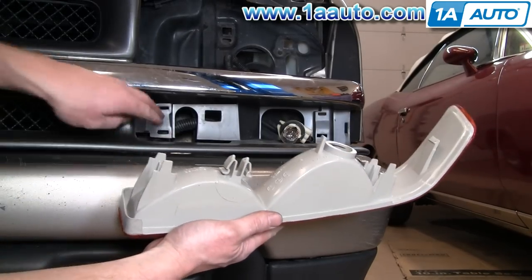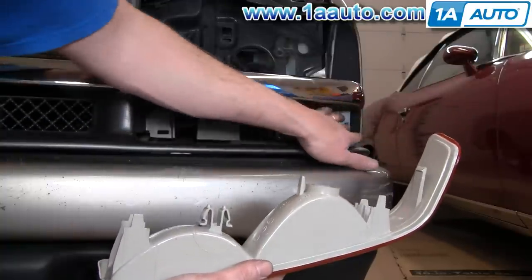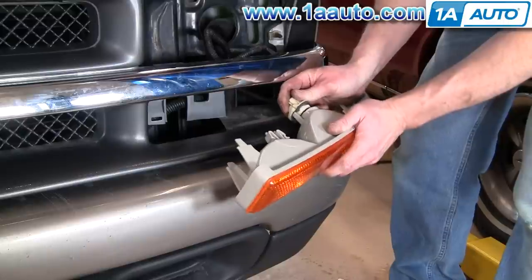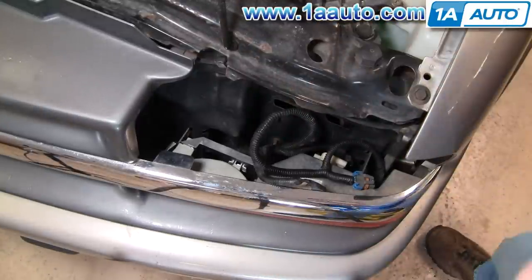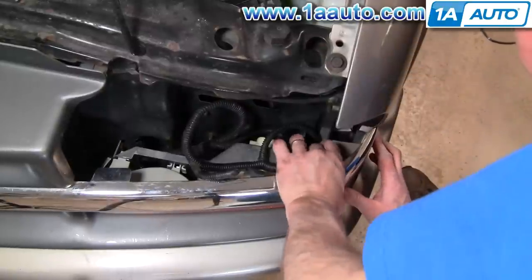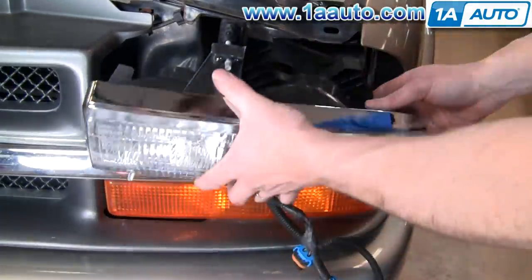Now we're going to replace the parking lights. There are a bunch of tabs that line up, and this is the one that can be a problem when removing the parking light — it's actually easy enough to reach in from the side, hit that with your finger, and have it unlock. Insert the bulb and twist — it can be a little bit of a pain. Twist and pull it in, then kind of push it back into place. There are tabs on the headlights that go down into slots. I'm going to spray them with a little oil just to make things easier.